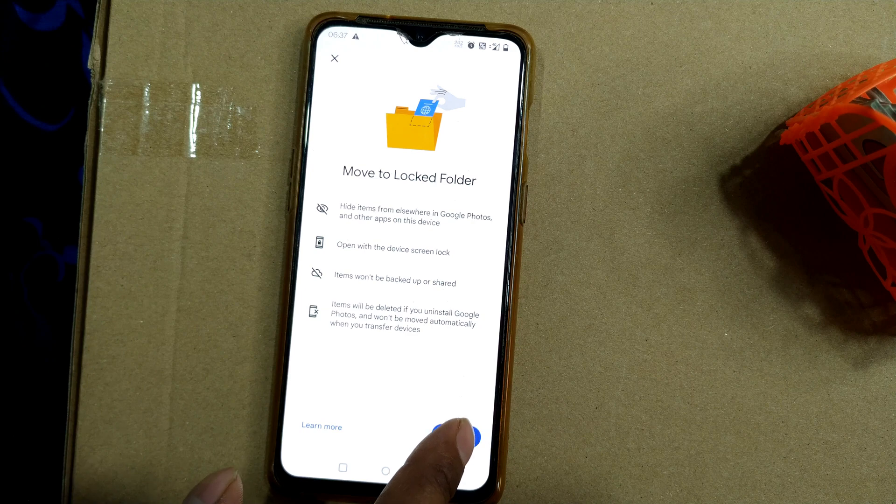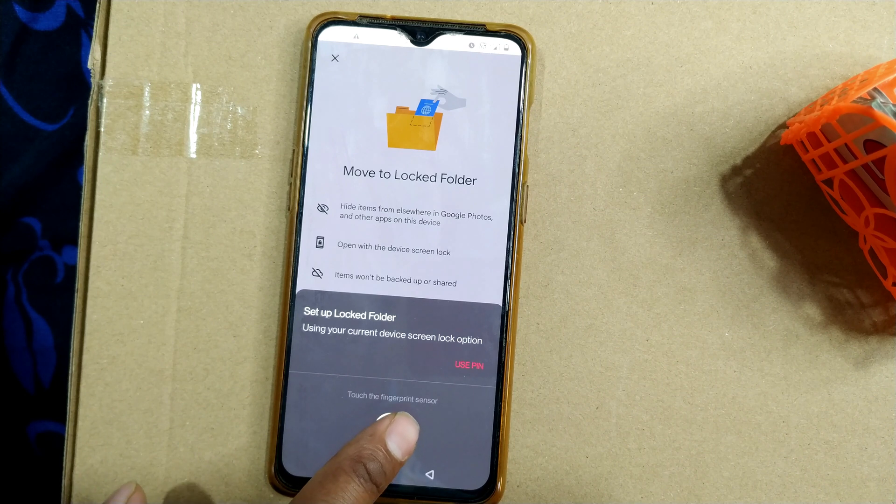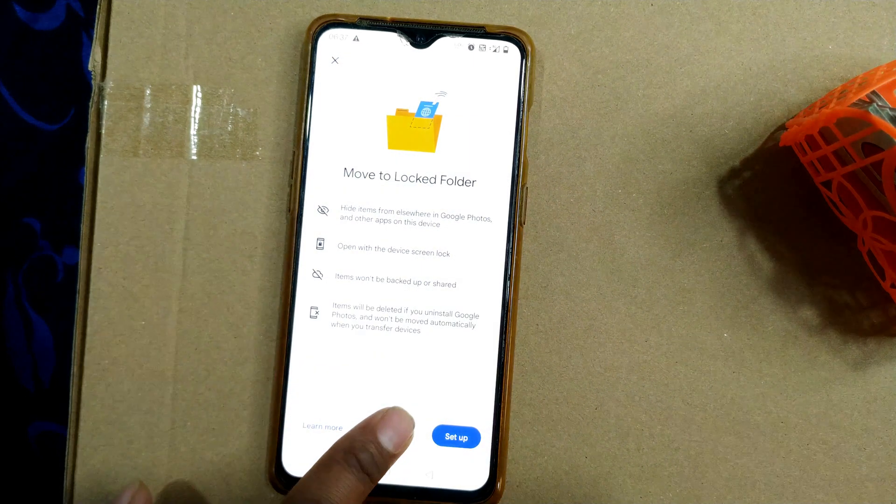So I'll go to Set Up. Once I set up, it will ask to use the current device screen lock option to set up the folder. Instead of a PIN, I am preferring fingerprint — you can use a PIN as well. There's nothing in the locked folder yet as of now.